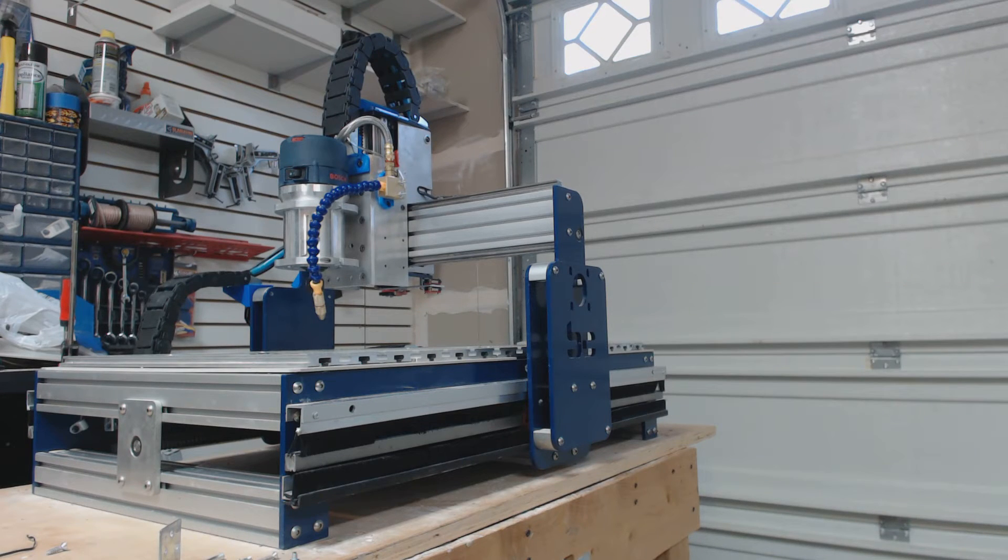Hello everybody. I just wanted to take a quick minute here to take a video of my finally, after many, many years, completed CNC milling machine. It is fully operational as of this moment — got everything wired up, and it would be able to cut wood if I had a drill bit in there.